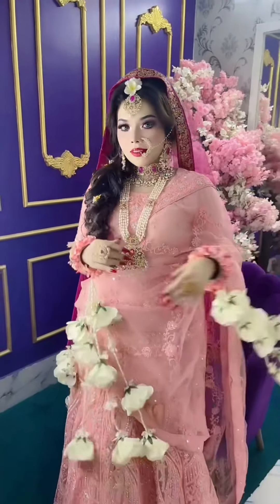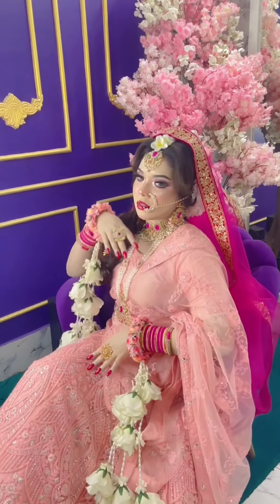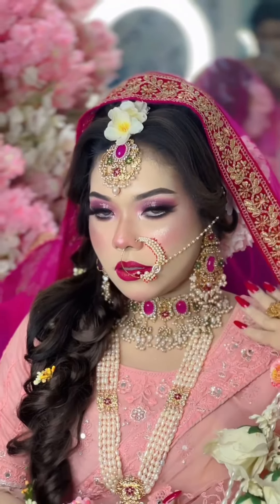My friends, if you want to upload a video on Facebook, you can upload a video on Facebook. I don't want to upload a video on Facebook. This is our next day, a bridal shoot.